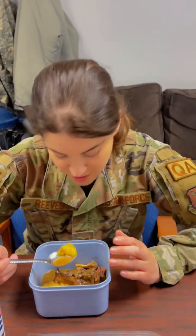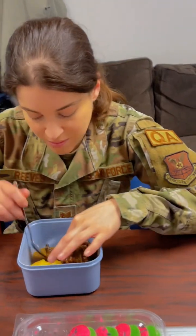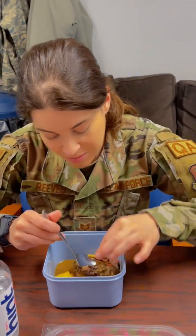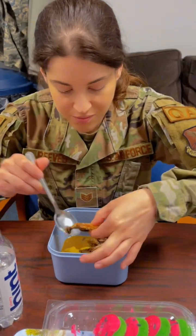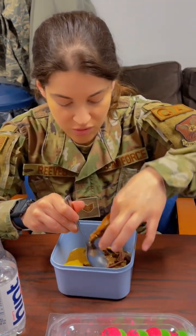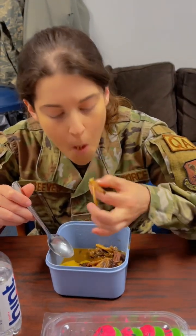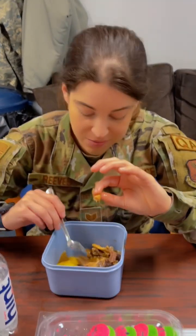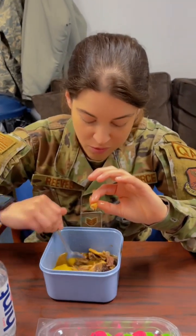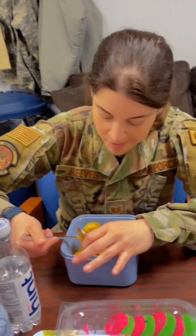You should try the dry chicken and let me know. Oh yeah, that's really tender. How long did you cook this for? That's really good. Yeah, that's chicken — dry chicken.